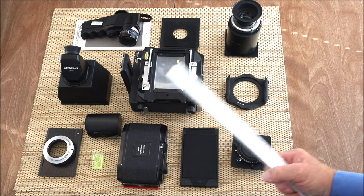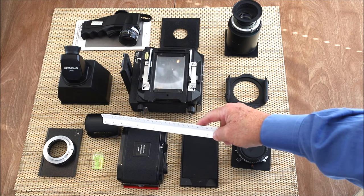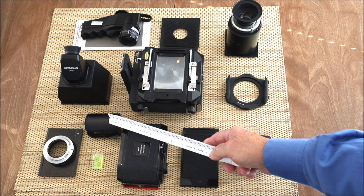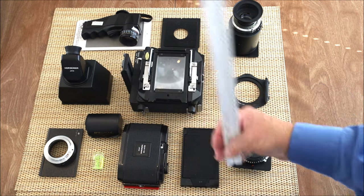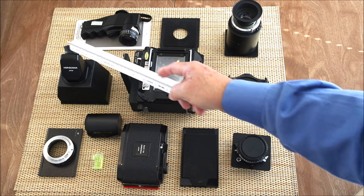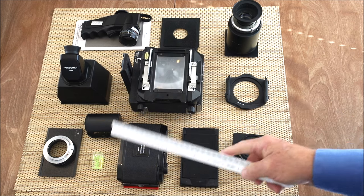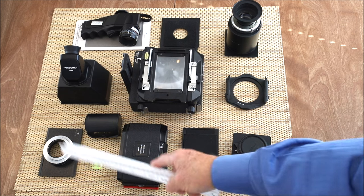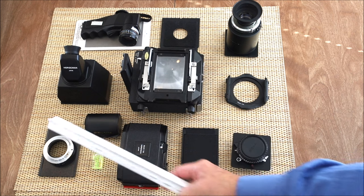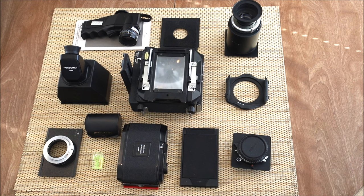I like to keep everything level — it's really easy to see. Here I have my official Horseman loupe with a lanyard attached, though I'm using the reflex finder more and more now. It's a reflex finder with a rotating top so you can shoot vertical and horizontal. This little device here — I can mount it on the back and attach any of my digital cameras; I have two different backs, one for the Canon and one for the Sony. That's really nice, particularly for workshops.